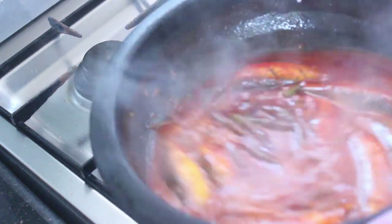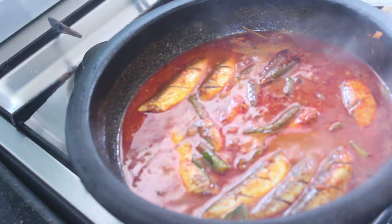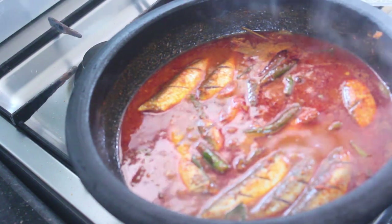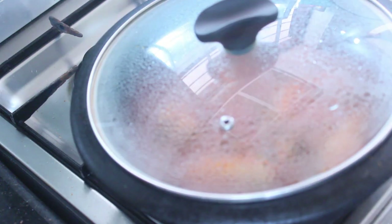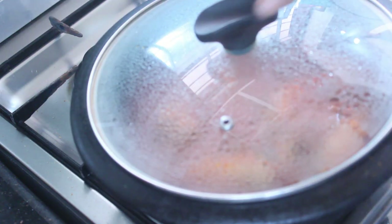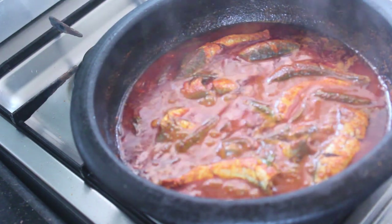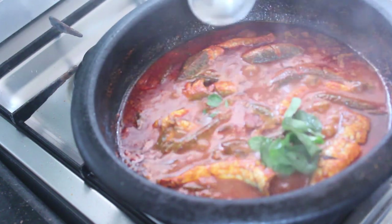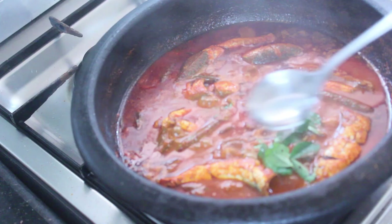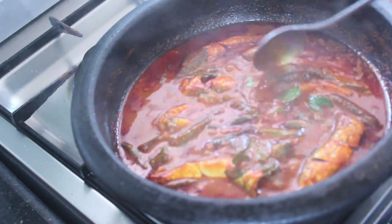We are ready to cook more of these small slices. We will cook them for 2-3 minutes, about 4-3 minutes, in a small pot.